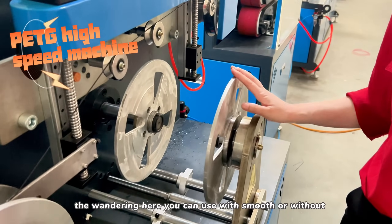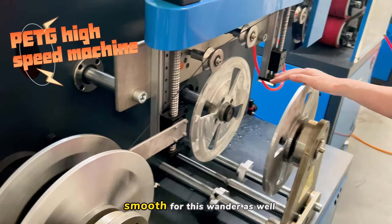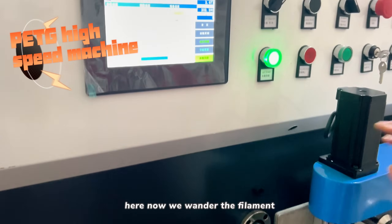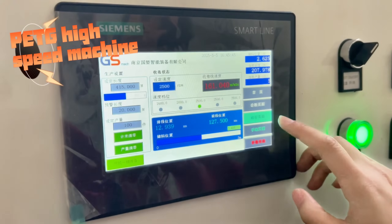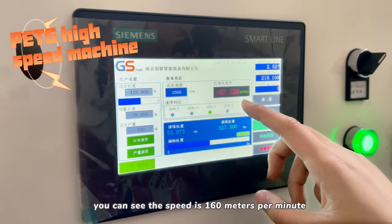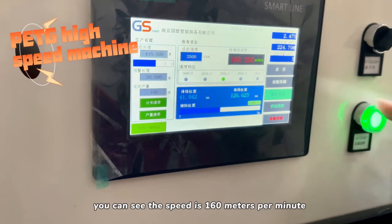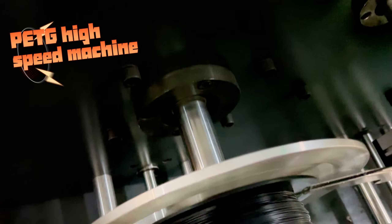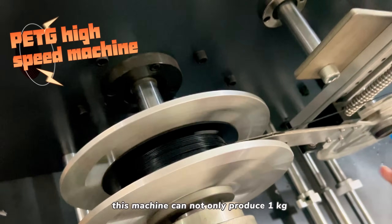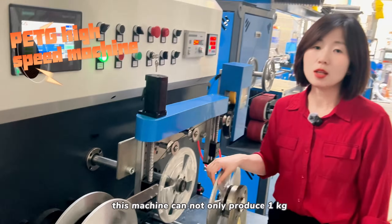For the winding, you can use manual spools or auto spools. Now we are winding the filament — you can see the speed is 160 meters per minute. The winding is very neat. This machine can produce from one kilogram up to ten kilogram spools as well.